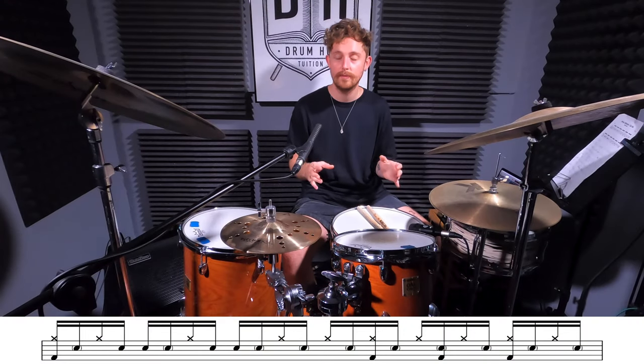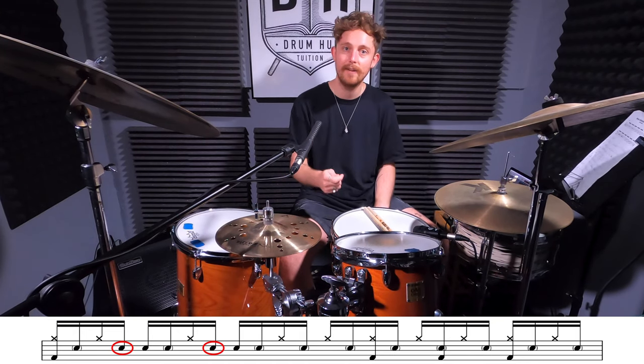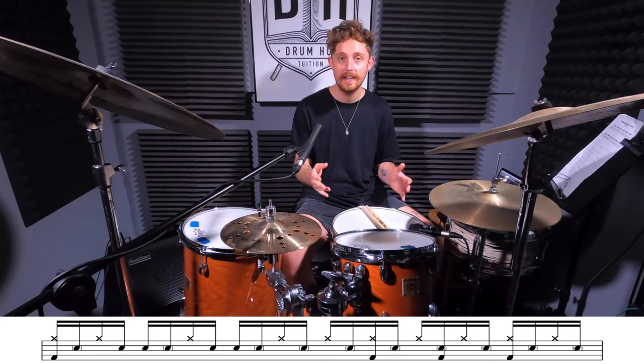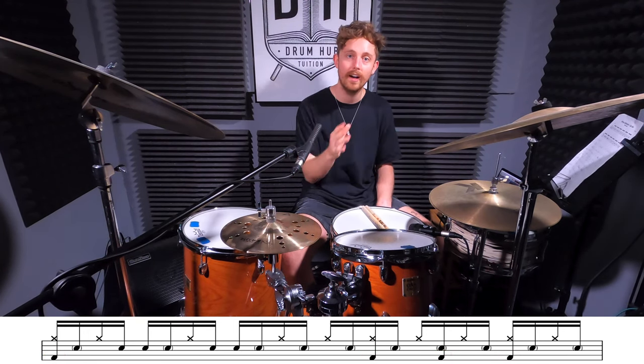If that's all feeling comfortable, we're going to add in a couple of extra elements to give us a groove to work from. Firstly, we're going to accent those left hands that lead into the downbeats of two and three - those accents will be played on the 'uh' of beat one and the 'uh' of beat two. Then we just need to add in our bass drum on beat one, the 'and' of beat four, the 'e' of beat five, and the downbeat of six. I'll play this for you twice at half speed and then four times at full speed.